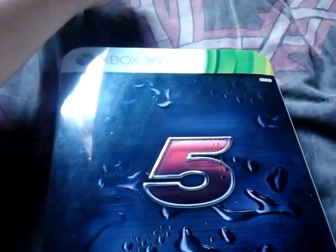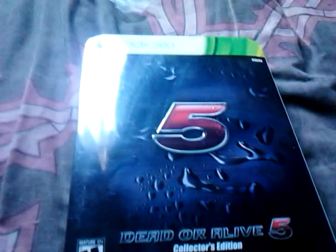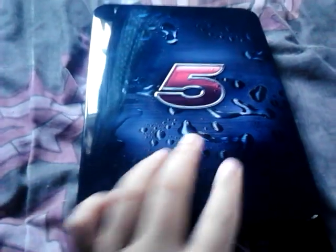Let's get this little tape off here. There we go. Now, as I said, this outer wrap is plastic and easily removable — we're just going to take that out of there. After you remove the plastic casing, you have the DoA5 steelbook with water effects, and the '5' logo by itself.